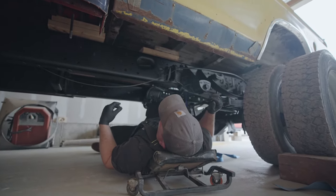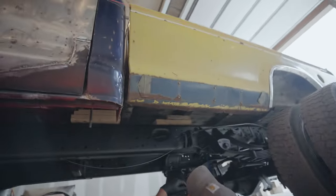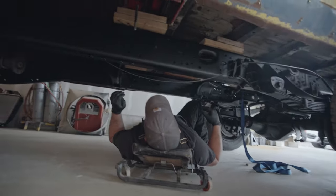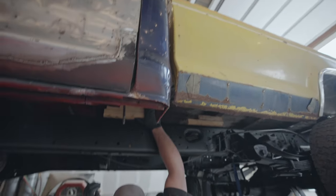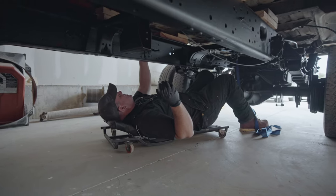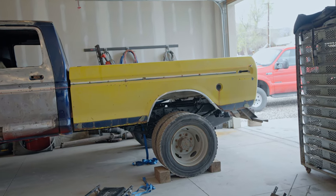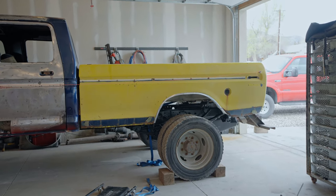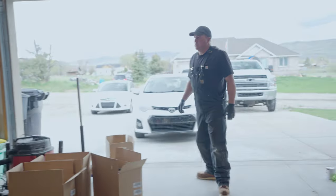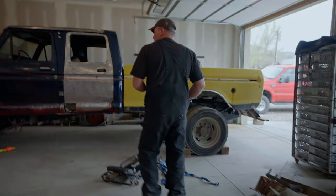I think moving the bed shifted things — it's a lot better now, probably perfect. Well, I don't think we're quite square yet but let's take a look. I'm not off much — I just need to go this way a little bit. That's actually pretty close. I need to get a tape measure and figure out height-wise if this thing is sitting level on the frame.